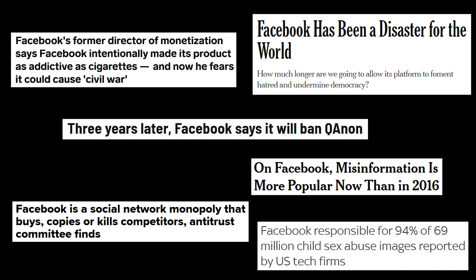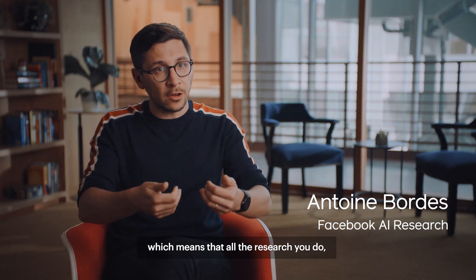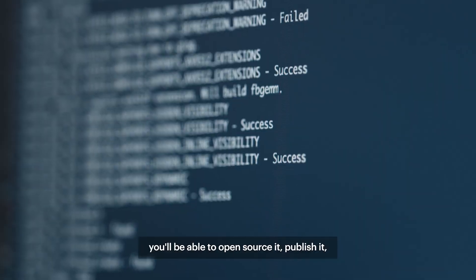As controversial as Facebook is, they still have some pretty amazing contributions to the open source realm, and researchers can develop better tools faster to assist us humans in the future.